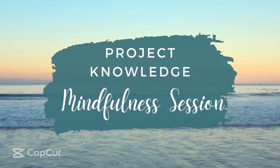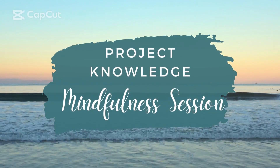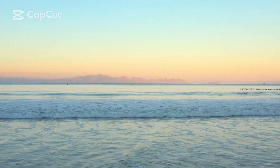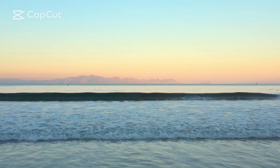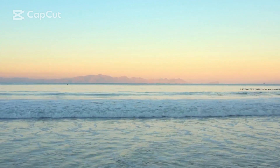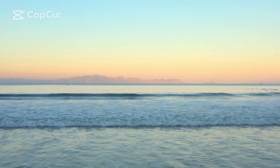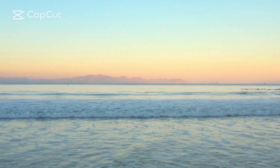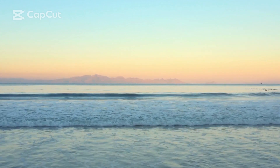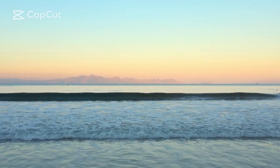Hi everyone. So today we'll do a chakra meditation. If you had not heard of chakras before, chakras are like energy centers in our body. We have many that flow throughout us, but there's seven main ones. And so I'm going to guide you through the chakra meditation.